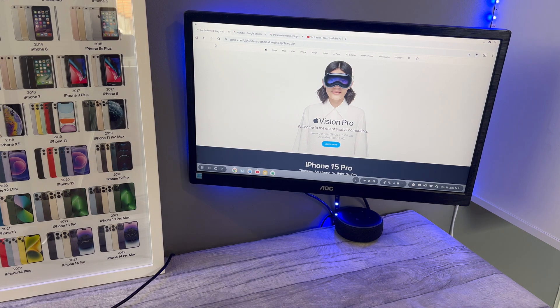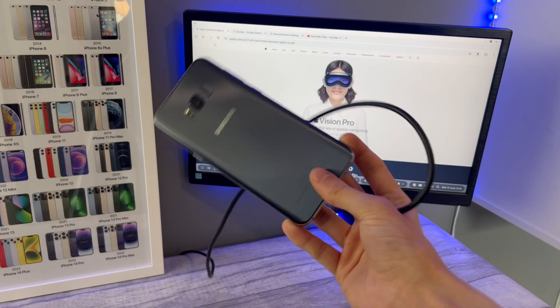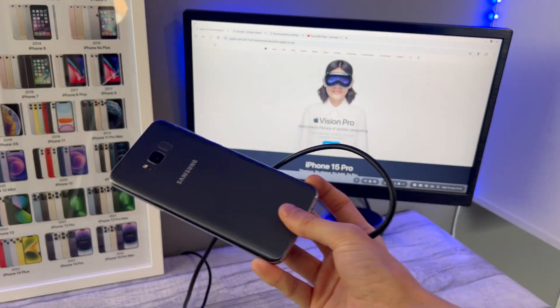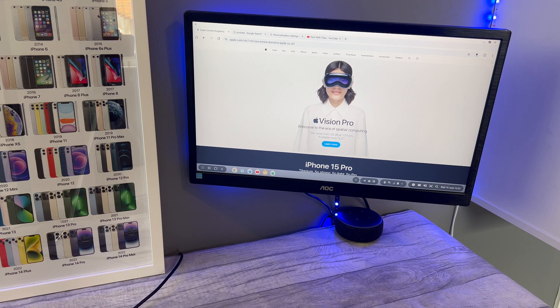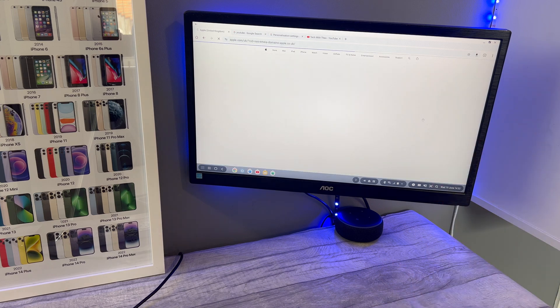If this is still your main phone and you still want Chrome to be in mobile view, you can open a website and then click whether you want desktop view or mobile view. So I can turn desktop site off and it reloads it.